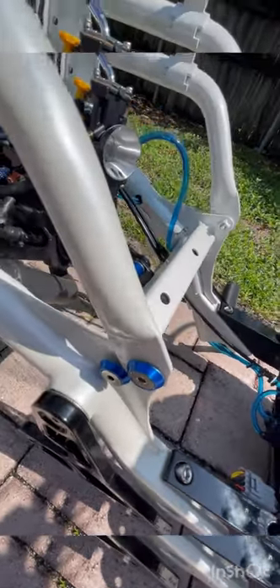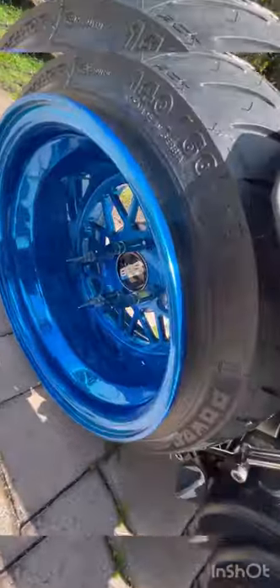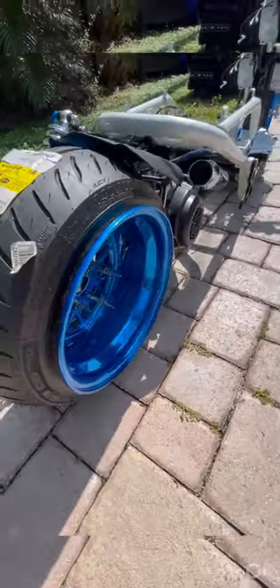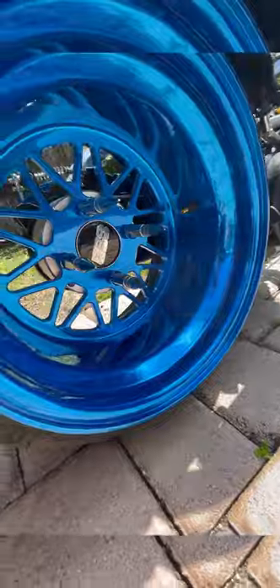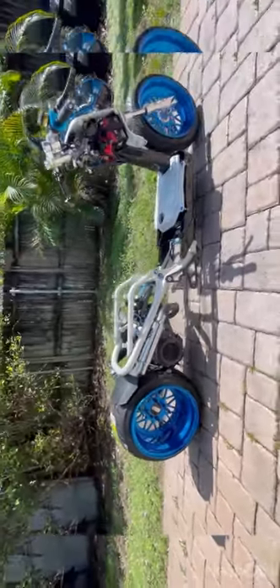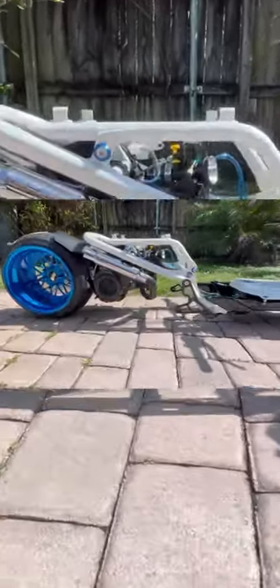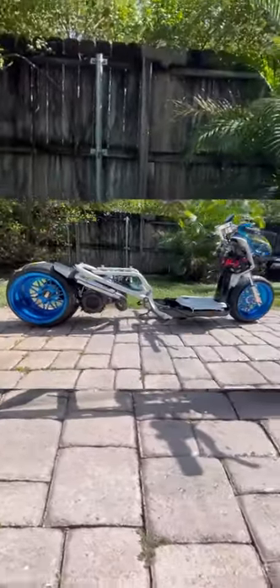Look at this paint — this pearl is amazing, you have to see it in person to really appreciate it. This is our custom 13x8 setup. We specialize in these 13-inch setups for the best staggered stance — 12 in front or 13 in front, 13 in the rear — which really gives you that stance look, with our stance engine mount right here.